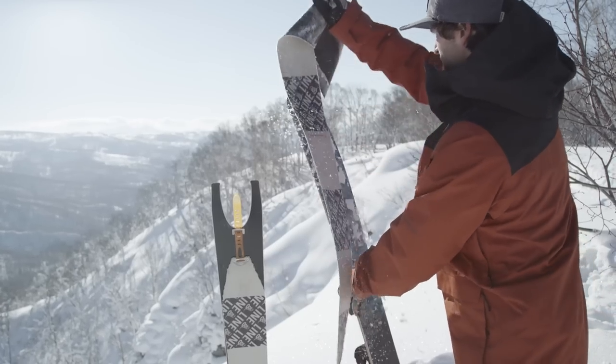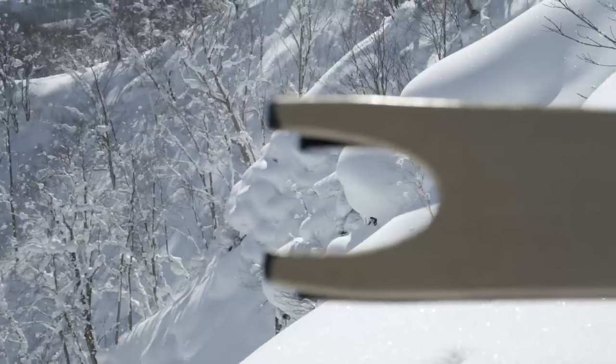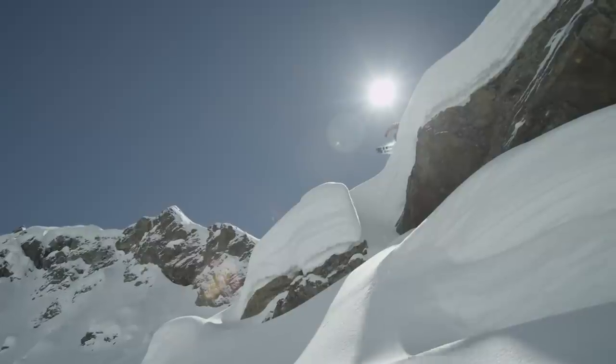Over the last decade my focus has been designing powder skis, and the challenge has always been making a ski that turns, floats, butters, and basically performs both forwards and backwards.